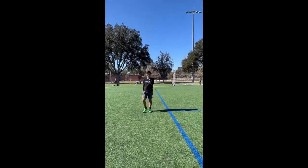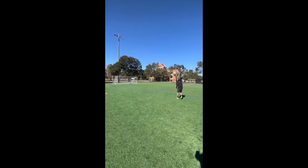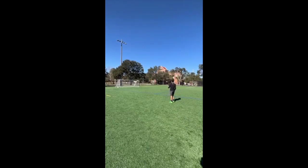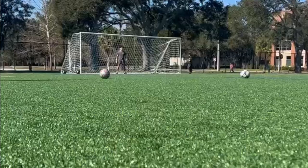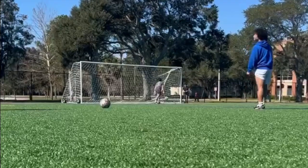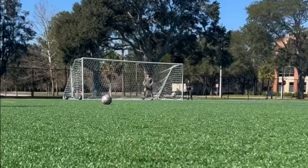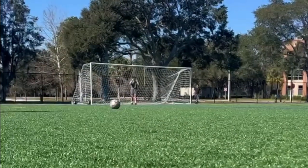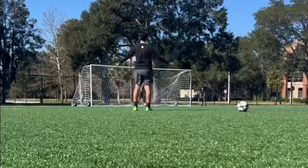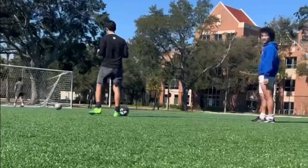Nice! That was good. And that is how you do a curling.